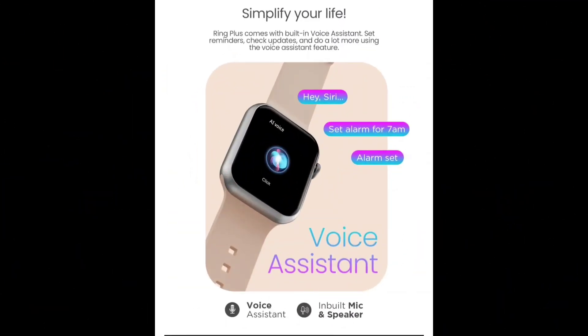The watch also has an in-built calling feature as the main function. If someone is speaking or calling you, you can answer it using the in-built speaker.